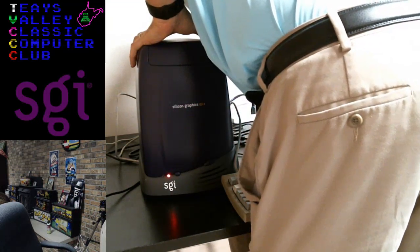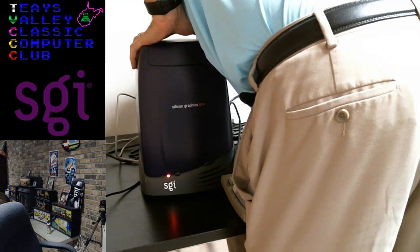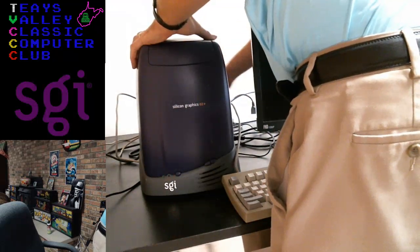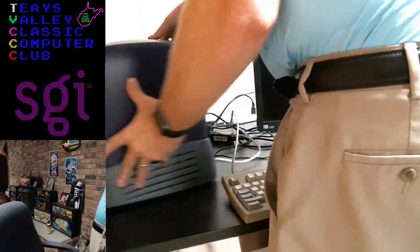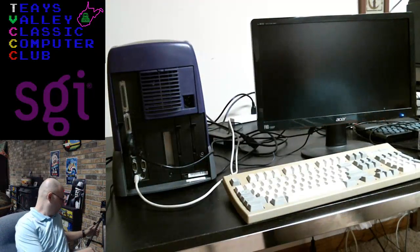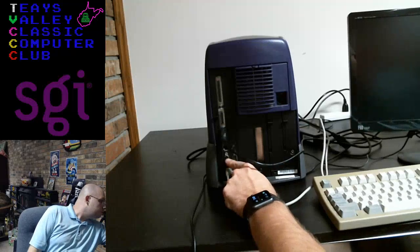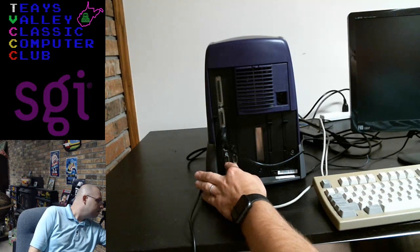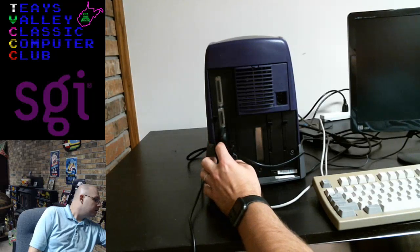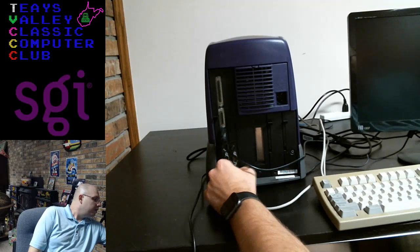There's only one thing that fits for the monitor connection. Let's go ahead and power it down, spin it around. On the back we've got two male DB15-type connectors, plus ethernet and VGA, and there's even a little picture of a monitor there. But for some reason the monitor is not getting a signal.